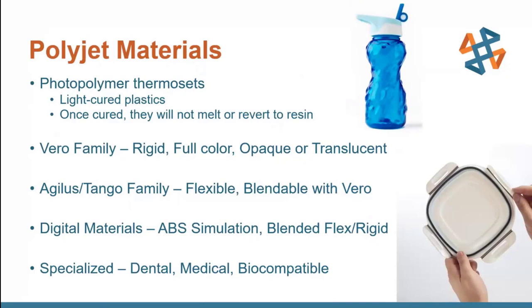We do offer materials that simulate ABS so you can get more toughness and strength, as well as some high-temperature materials. There are also more specialized materials for the dental industry, the medical industry, or biocompatible ones approved for skin contact. So there's a whole range of different uses and specializations you can go into with this technology.